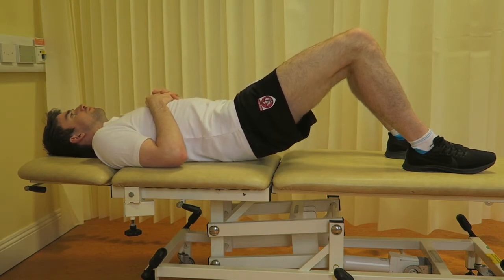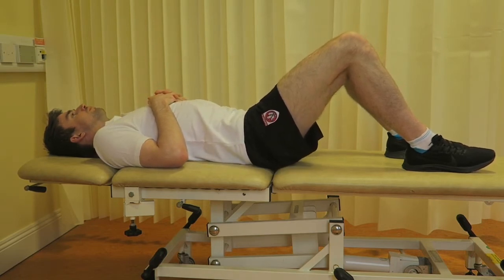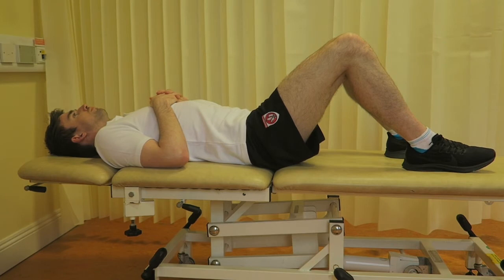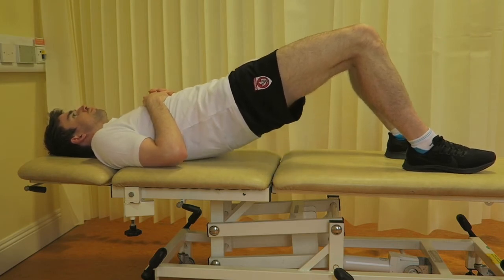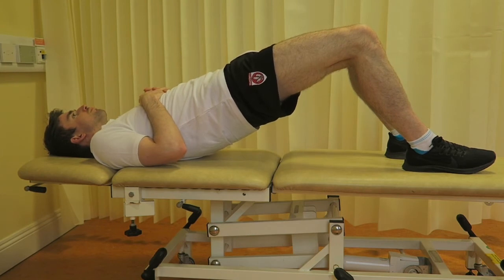Ensure that your knees remain hip distance apart and that your hips stay equally aligned. Do not let your hips drop throughout the exercise. Hold this position for 5 to 10 seconds and then slowly lower your hips back to starting position.